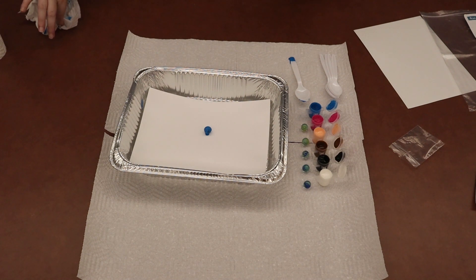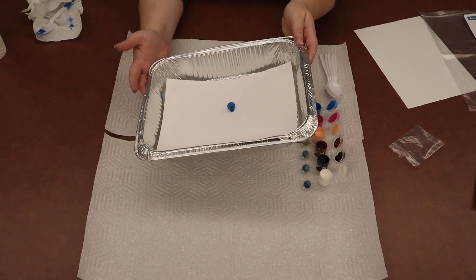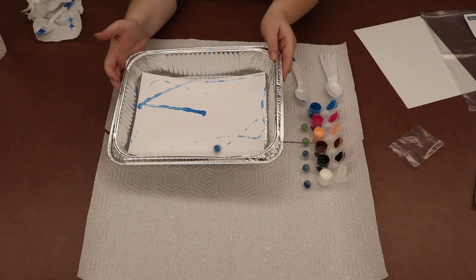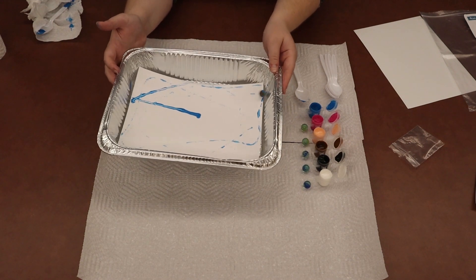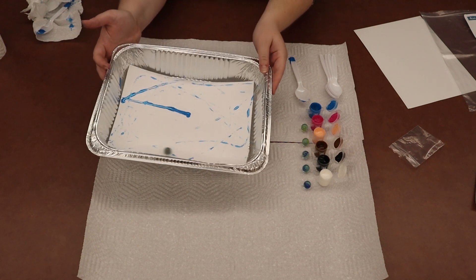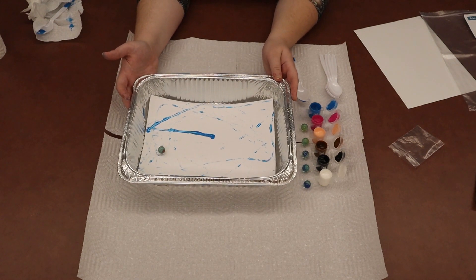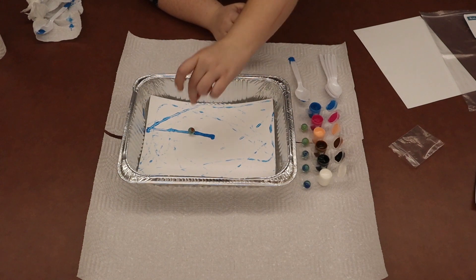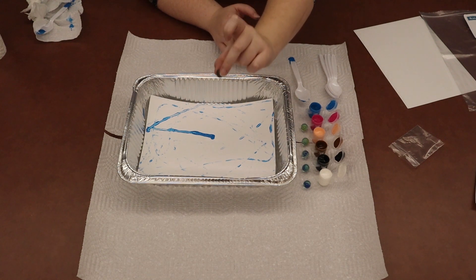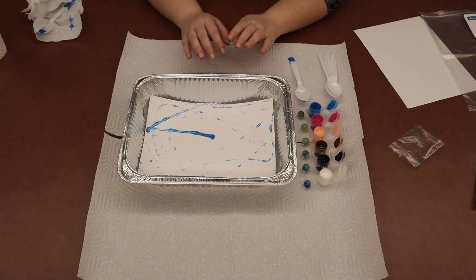Alright Littles, now that your marble is in the tray, pick up your tray and start rolling it around — whoa! This is painting! Look at it go, making different patterns and lines. Once your marble looks like it's just about out of paint, set the tray back down, grab your marble out, and put it back next to your matching paint color so you don't forget which marble is which.